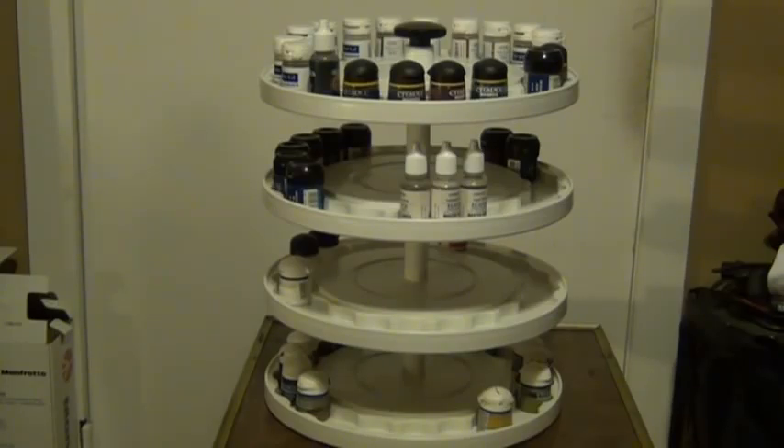I recommend it whether you're just getting in and know you're going to stick with it, or if you've been in the hobby a while. You don't need a lot of paints to make use of a carousel like this — you can have just six to ten paints and still make use of it. One thing I can almost guarantee when it comes to mini painting is that your paint collection will grow. Sometimes you have multiples of the same paint, especially if you're working on a big project or mixing paints.